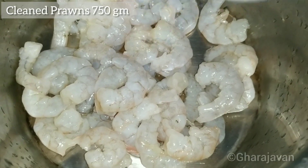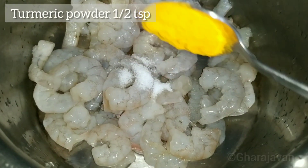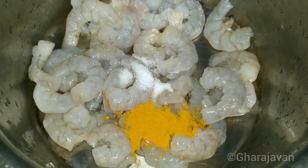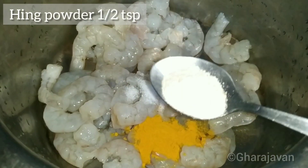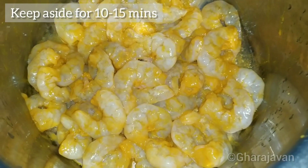To begin with, I will be marinating the prawns. Here I have taken about 750 grams of prawn, added a little salt, half teaspoon of turmeric powder, and half teaspoon of hing powder. Mix all well and put aside the prawns for marination for around 10 to 15 minutes.